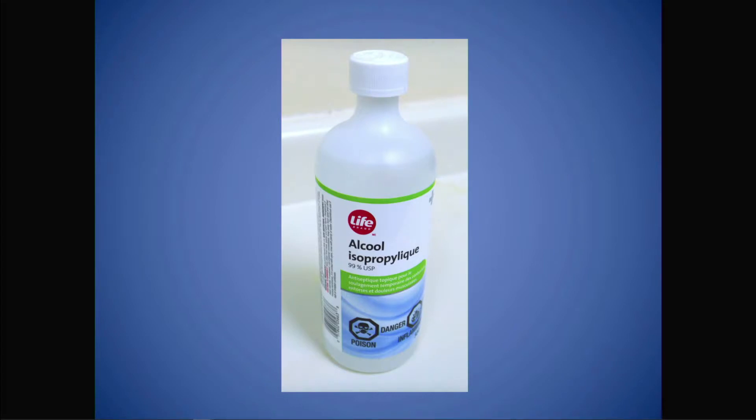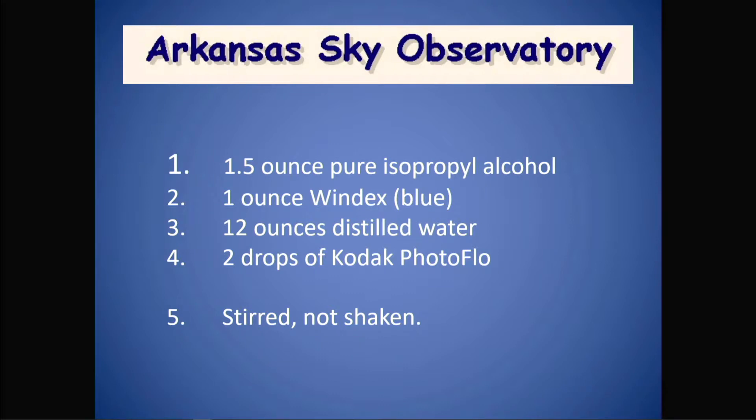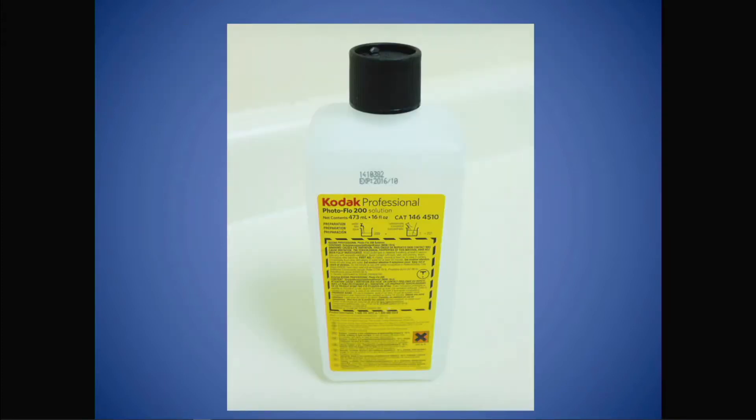You can also make your own cleaner, since as you can see, the Zeiss is simply a 6% solution of isopropyl alcohol — there's really no need to spend the money. But you have to be careful picking the reagents; you want something really pure. Solvents from hardware stores are generally not very pure and may leave contaminants behind when they evaporate. A good place is the drugstore — Shoppers Drug Mart has 99% isopropyl alcohol, which is like chemical reagent grade, and it's also a good place to pick up distilled water. The Arkansas Sky Observatory has their own recipe listed here. The only unusual component is Photoflow, available at Henry's — it's a surfactant that reduces the surface tension of the cleaner so that it wets the glass easier and causes everything to evaporate faster.